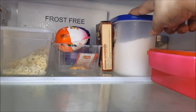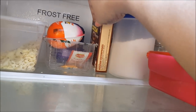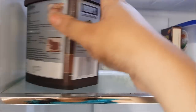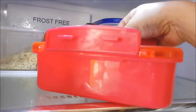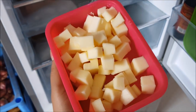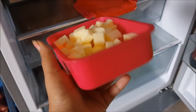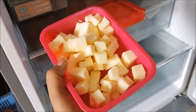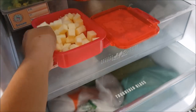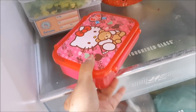Also on the first rack I have maida, baking powder for when I make cake, and cocoa powder. This is butter — I slice it into cubes so it's easy to take a piece for a sandwich or toast, and I store the cubes in a box.